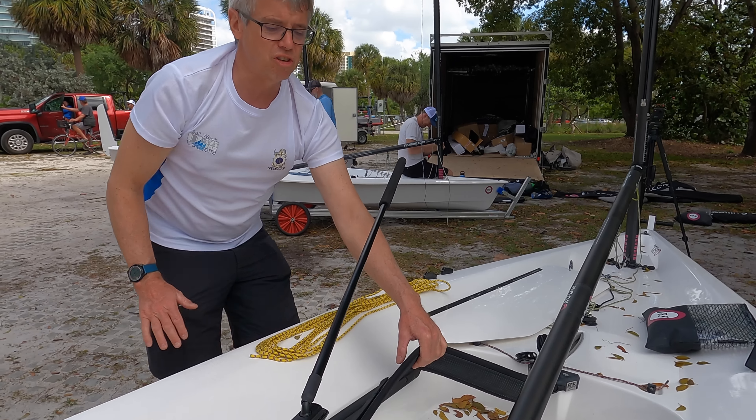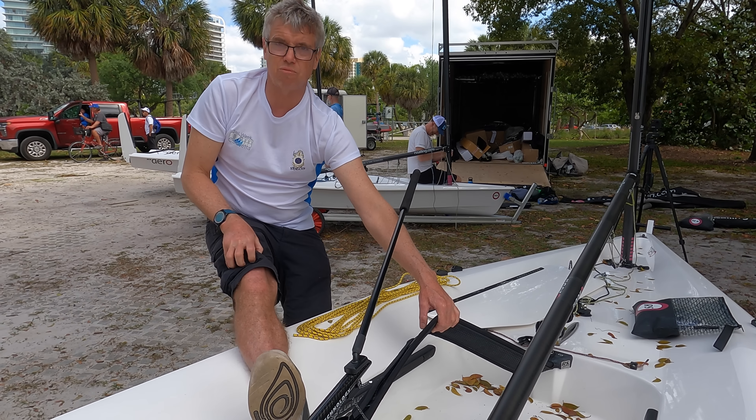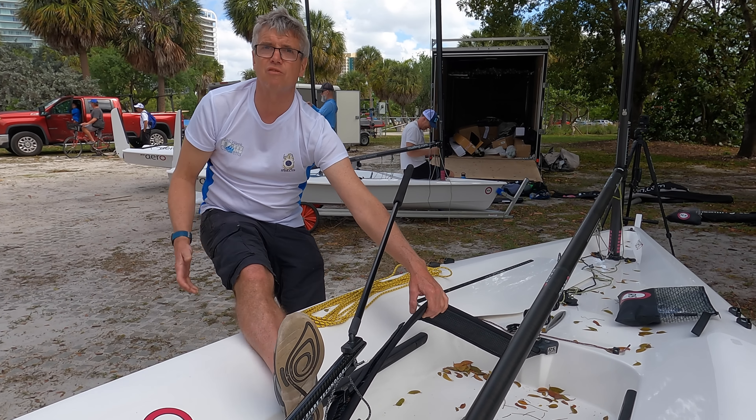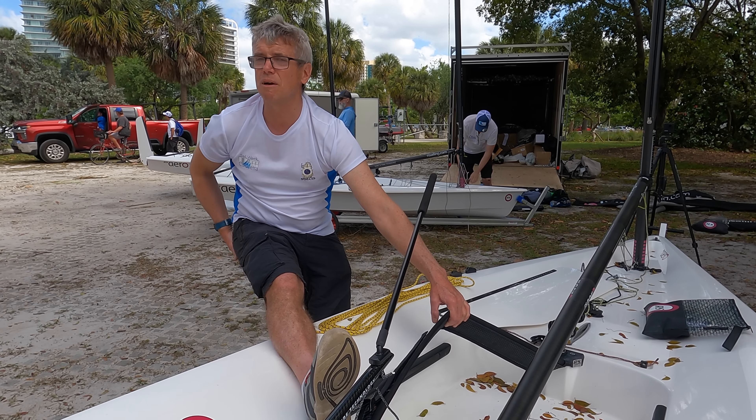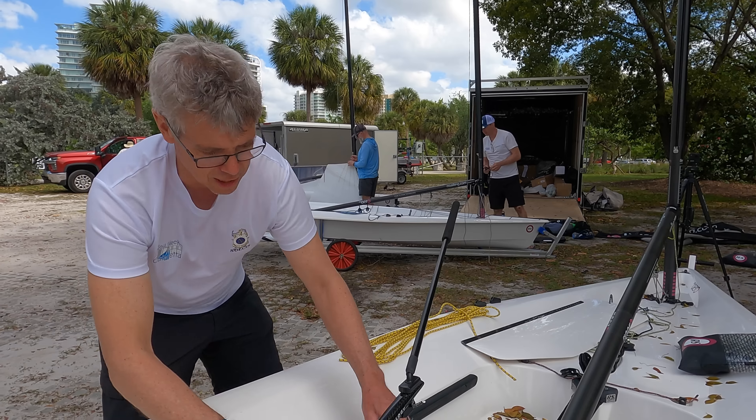If you'd like a long toe strap, it's very important to keep your legs very straight and use your muscles to keep your bum out of the water. The Aero has quite low freeboard, so with a long toe strap you've got to make sure you keep your bum out of the water. Let's do the toe strap.